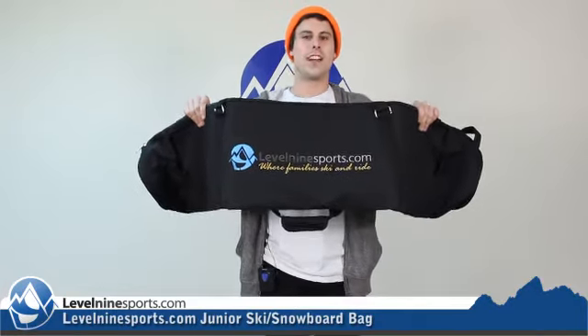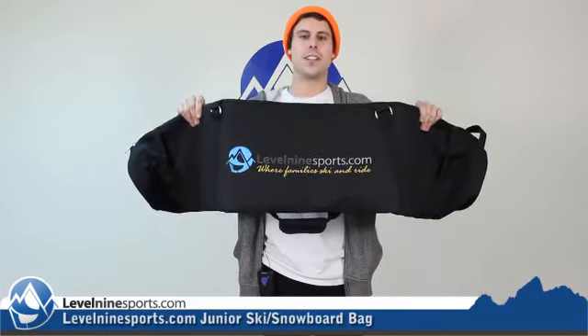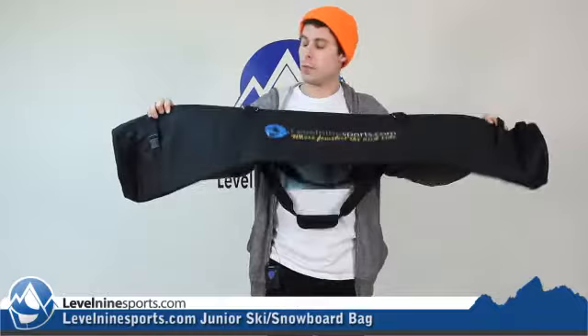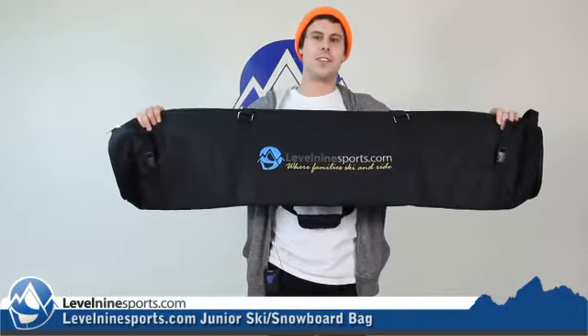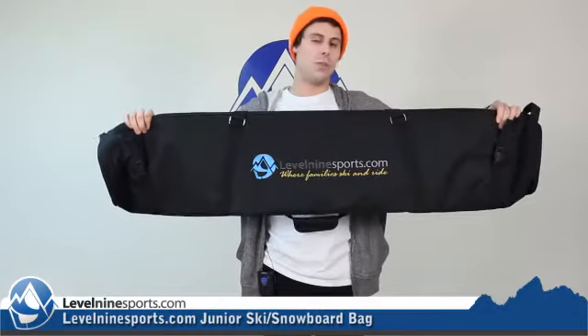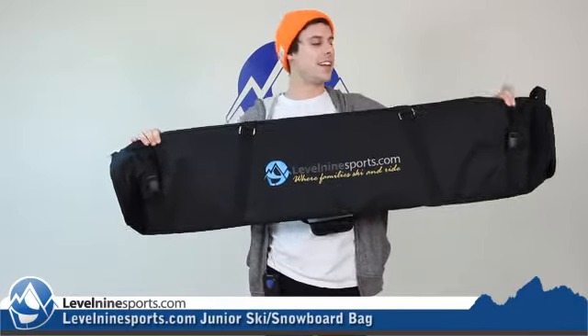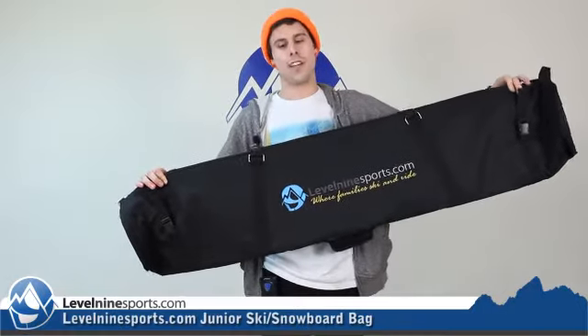Scott here with Level 9 Sports, here to talk about our new junior ski and snowboard bags. These bags are 140 centimeters long, which means that they can fit two junior skis easily, one 140 centimeter snowboard with no bindings, or a 130 centimeter snowboard or lower with bindings.